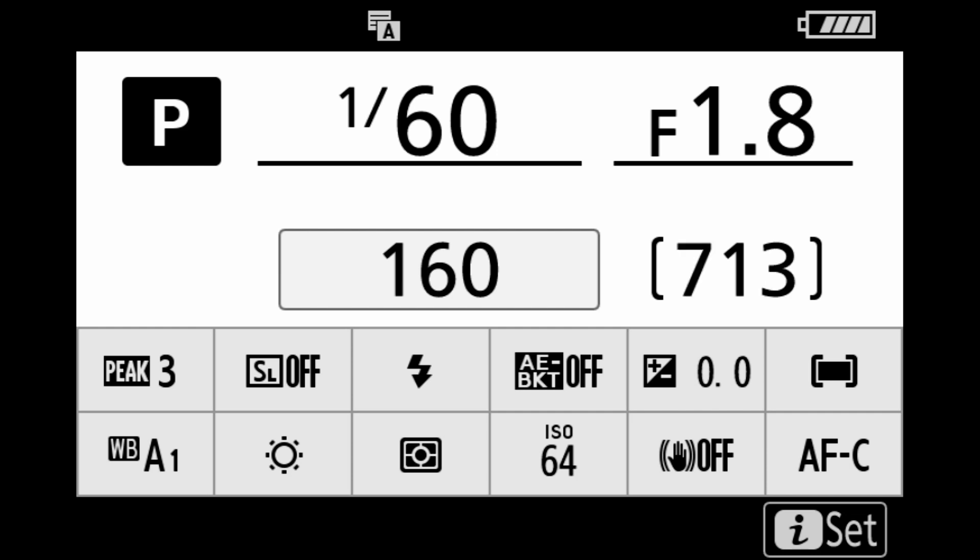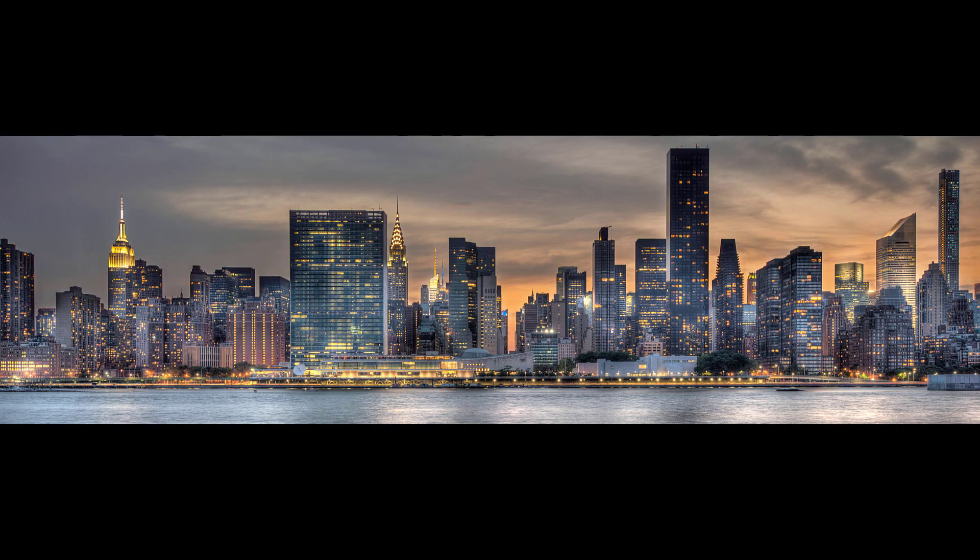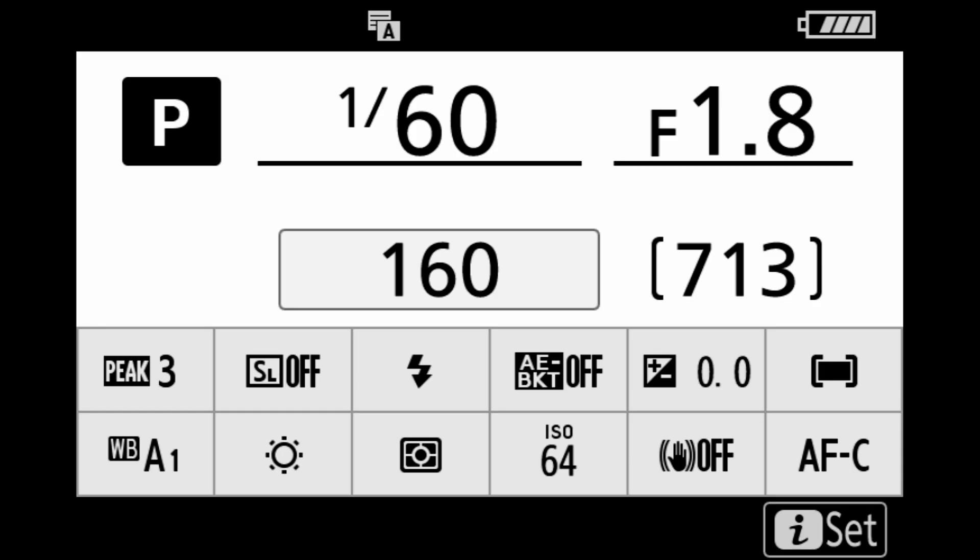We are here in the Nikon Z7 camera. Again, this is the same settings for the Z6 and should be the same for your Z50, and should be the same for your Z5 when you get your hands on one. So first thing we do is set up U1 for HDR photography. We're going to bracket three frames — two above exposure, two below exposure, one normal. HDR is great for landscape photos, particularly shooting sunrise, sunset, cityscapes as the lights come on, and also real estate photography indoors where there are windows and you want to show the view outside as well as a good exposure inside the room.